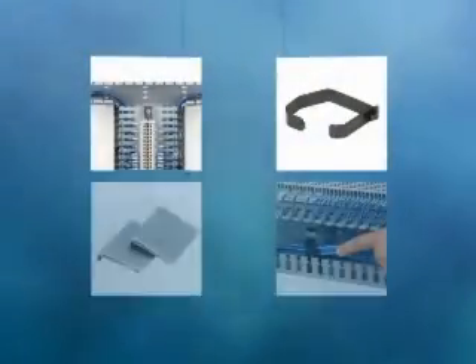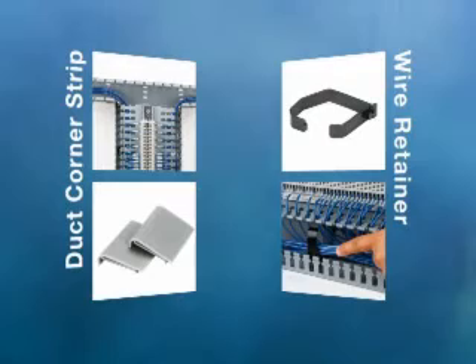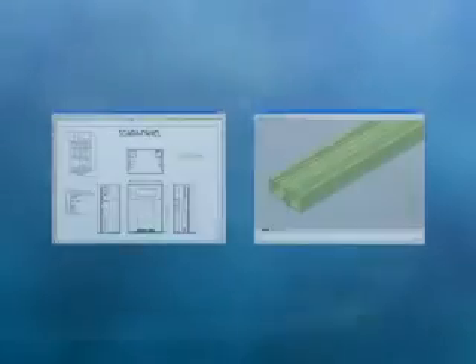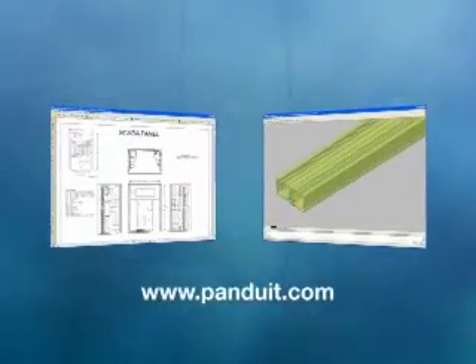Optional accessories include a corner strip to aid wire transitions from DIN Rail Wiring Duct to conventional wiring duct. A wire retainer is also available to retain cabling during the wiring process with the cover removed. Designing for PanelMax DIN Rail Wiring Duct is aided by the availability of reference design drawings and a library of 3D CAD files accessible via the Panduit website.